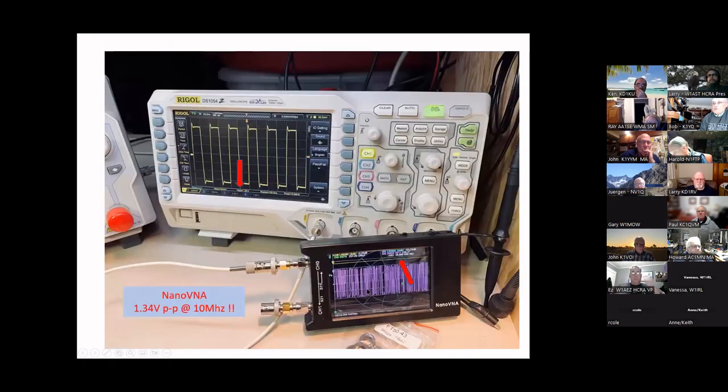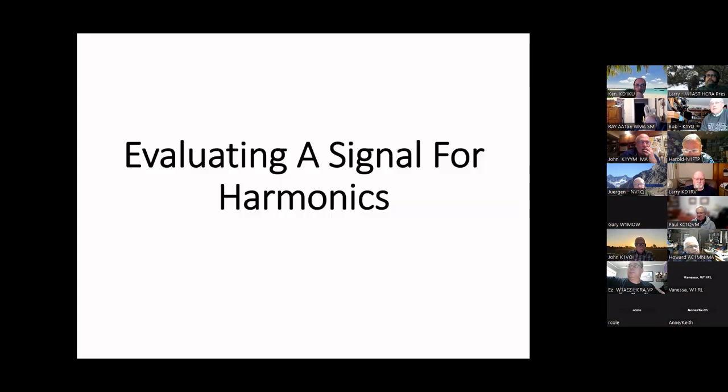The NanoVNA doesn't put out as nice a sine wave as the TinySA does, but it puts out 1.3 volts peak-to-peak at 10 MHz — still enough to do some damage when we're used to dealing in microvolts on the input. You can put a variable attenuator in line; I always start with about 40 dB of attenuation and crank it down so I don't blow anything up.